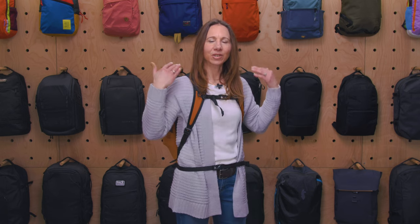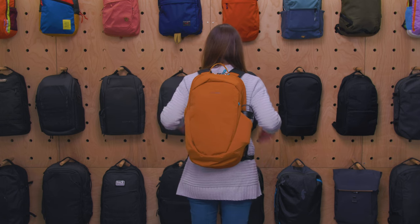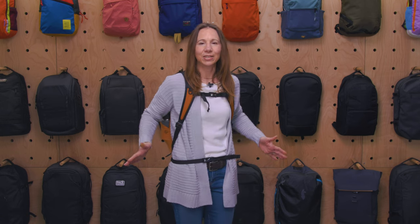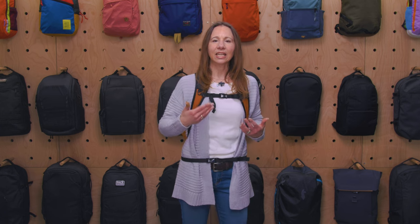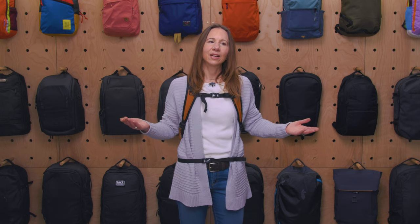Carry comfort depends on your size. It is nearly 20 inches long and basically hitting my tailbone even with the straps dialed in, the sternum strap and everything. The hip belt hits right on my hip bones and isn't really supporting anything. I don't find it exactly uncomfortable, but it's not helping carry the load, so depending on how you're built, you may find it more or less comfortable for long periods of time.